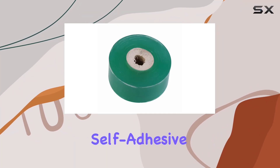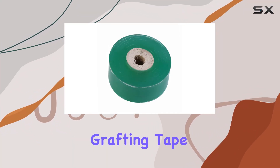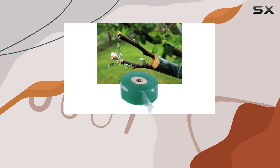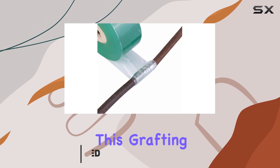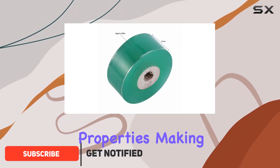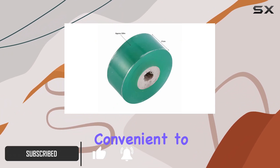The 100M Long Self-Adhesive Fruit Tree Nursery Grafting Tape is an essential tool for any gardening enthusiast or professional. Made from high-quality PE material, this grafting tape boasts self-adhesive properties, making it incredibly convenient to use.